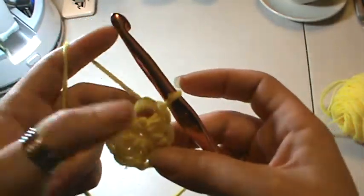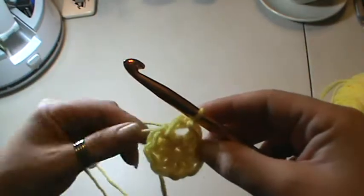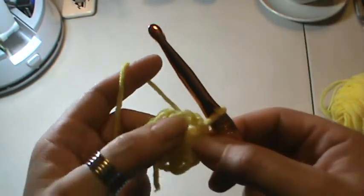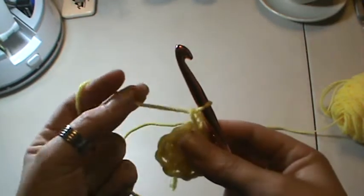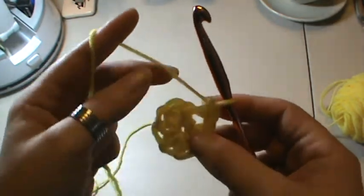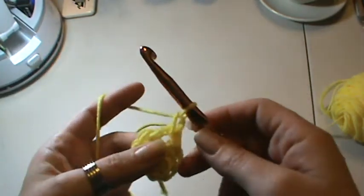I did that really loose so you could see the tension difference — you don't want to do that. That would be a cute little flower center. You can see how it kind of looks like a little starburst, so you could just chain one, cut your thread, pull off, tuck in your ends, add a little bling or a rosette behind it and it'll look really cute. But I'm going to show you one step further using some chains.